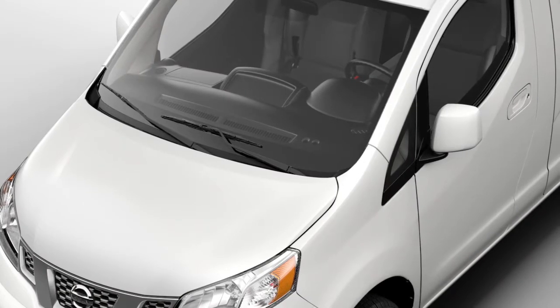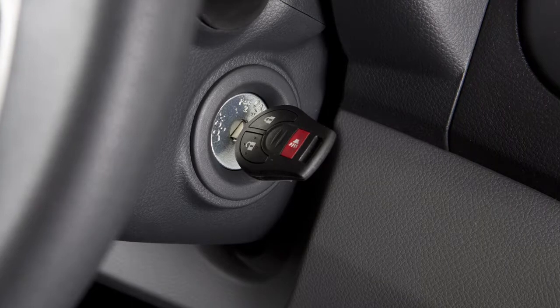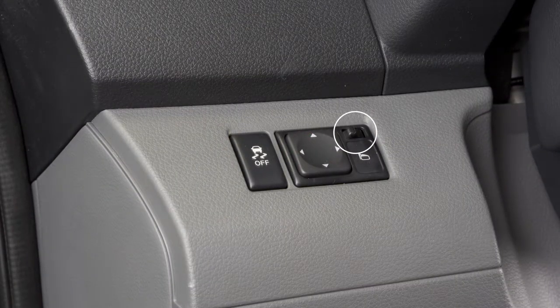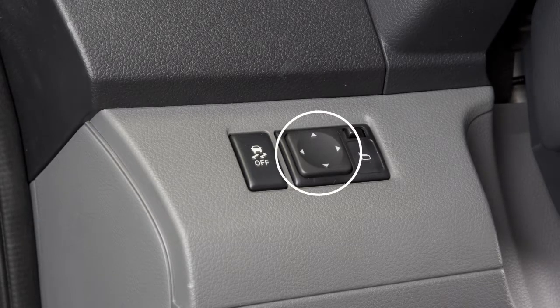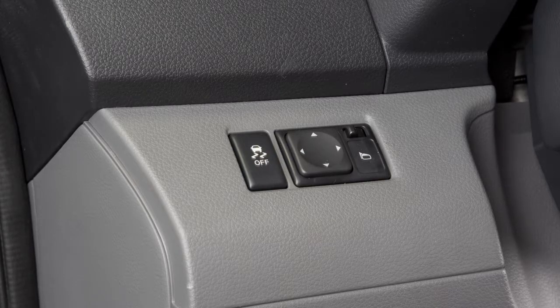The outside mirror controls will only operate when the ignition is in the ACC or ON position. To make adjustments to the outside mirrors, move this switch sideways to select either the left or the right mirror. Then use this larger switch to the left to adjust each mirror to the desired position.